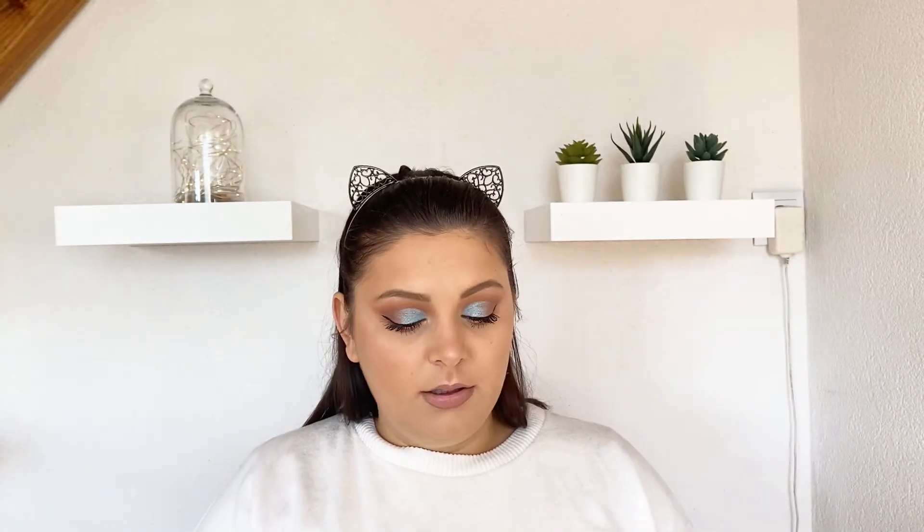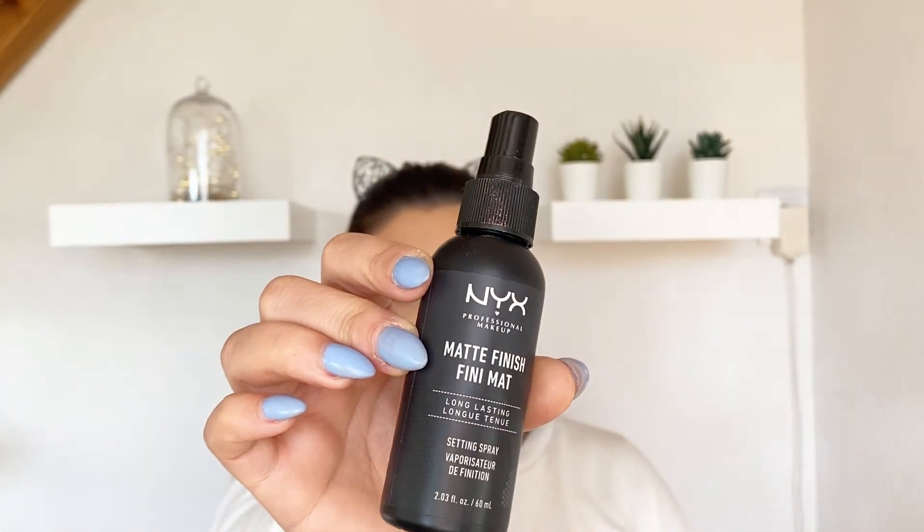On the lips I'm gonna be using this Kiko pencil in shade 533 and a Jeffree Star velour liquid lipstick in the shade Skintide. Now let's lock everything in with this NYX matte finish setting spray.